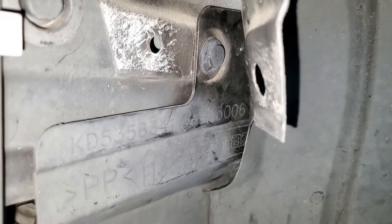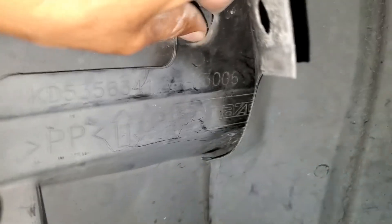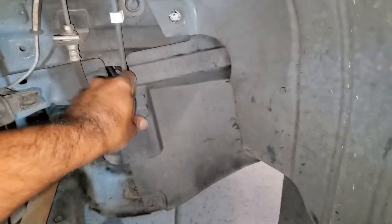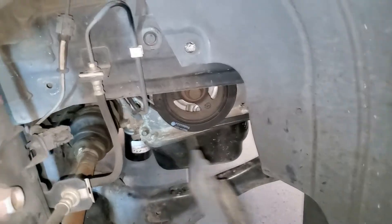I have already gone in and loosened this with a screwdriver, so this should come out. Once that is out, this piece will just fall and pull out just like that. Now that we have the side cover off, we have access to the belts.